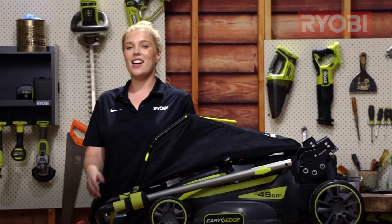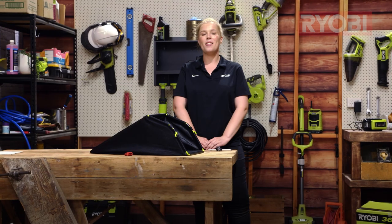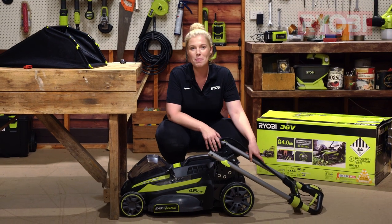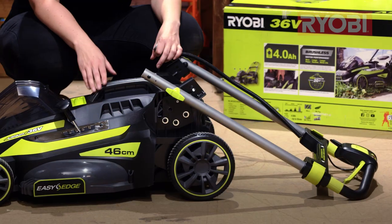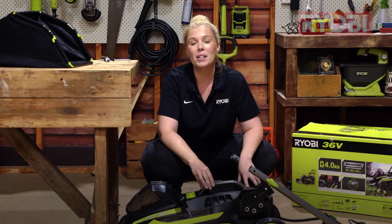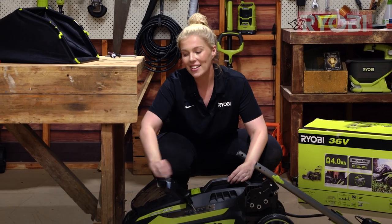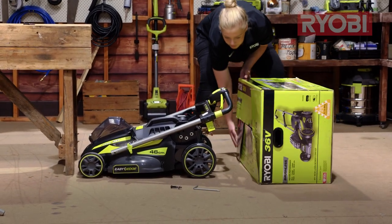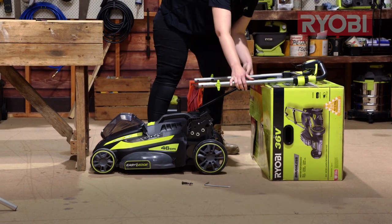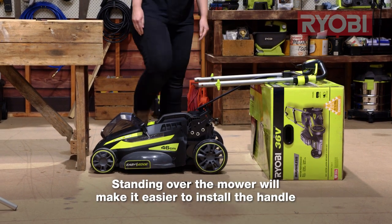Now let's get started assembling the mower. The mower is pretty much pre-assembled with the exception of attaching the handles to the deck, which can be a little tricky at times especially if you're on your own. The first thing to do is to position your mower against something solid like a wall or in my case a workbench. Position the box on its side behind the mower and rest the handles on it. Working overhead will make this job a lot easier.